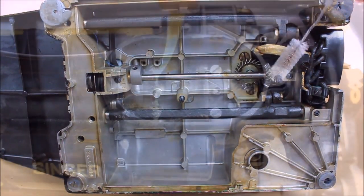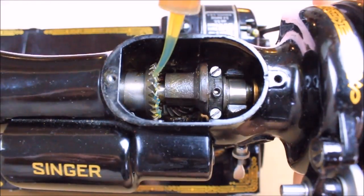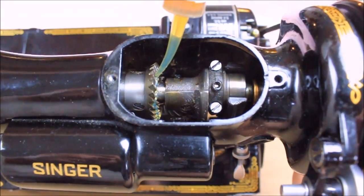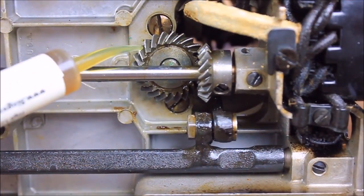Once the gears are clean, the new lubricant can be added by putting a bead of lubricant on the gears and then slowly turning the hand wheel. This will distribute the lubricant to the corresponding gear.